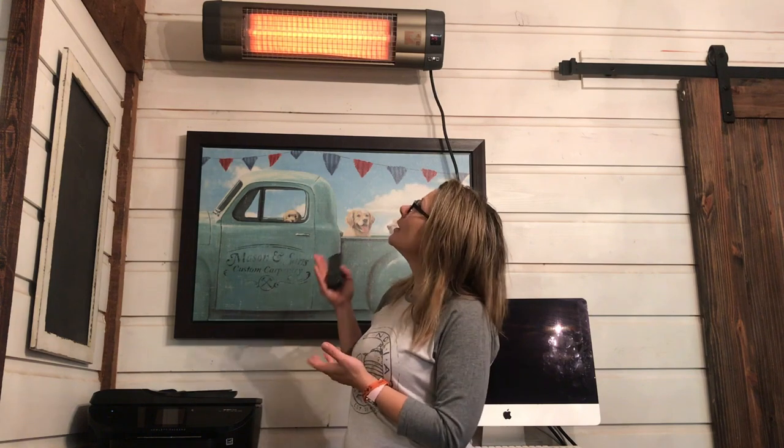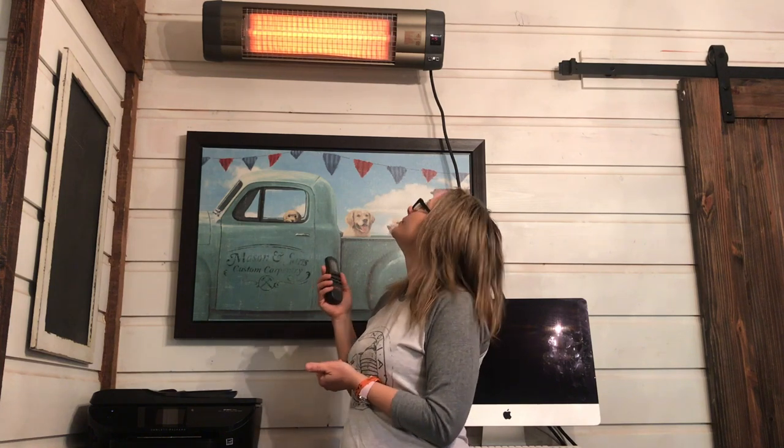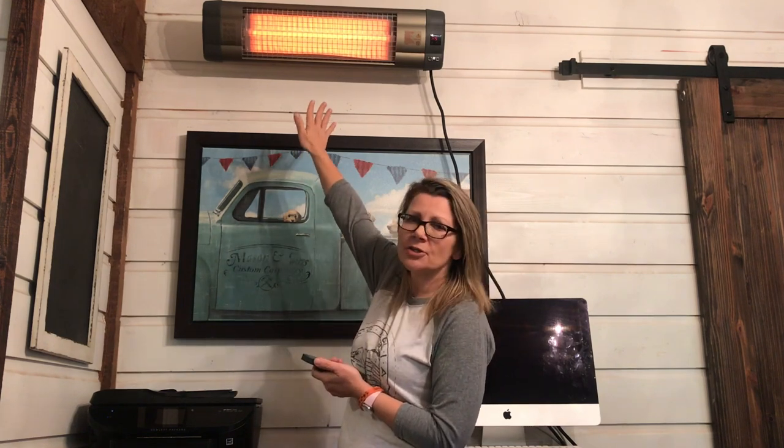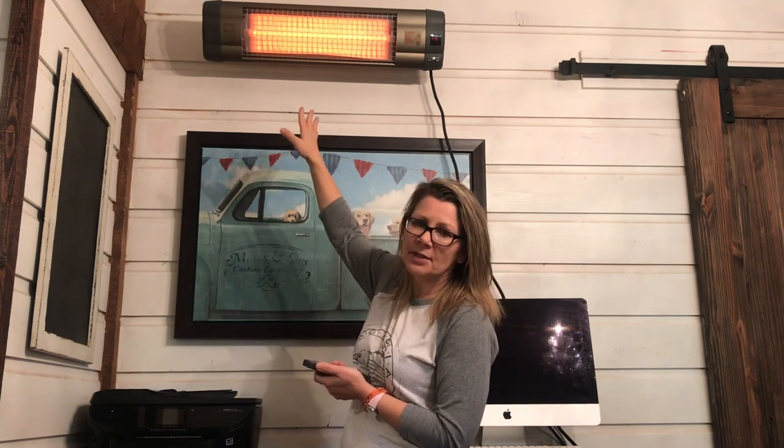Infrared heat is a healthy alternative to space heating — it doesn't emit any odor, it doesn't smell like it's burning, and it's not loud. You can't even hear it at max level. Because it's mounted up on the wall you don't have to worry about kids touching it, although I would never recommend using this on the floor or a desk, because if a child did touch it that would burn their fingers.